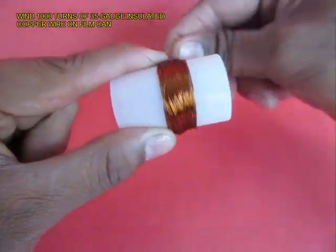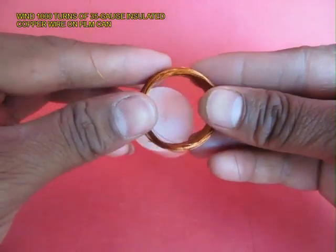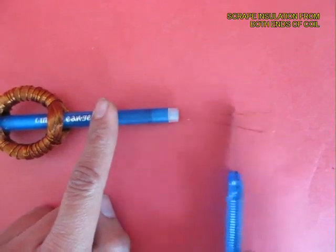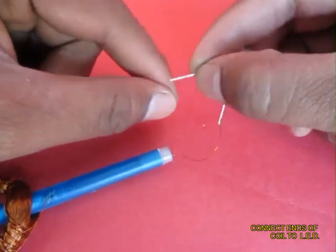Take 35 gauge insulated copper wire and wind 1000 turns on an old film can. Remove the coil and place a pen inside the coil. Make a hole in the pen and remove the two ends of the wire through the pen. Scrape the insulation off the ends and attach an LED to the two ends of the coil.